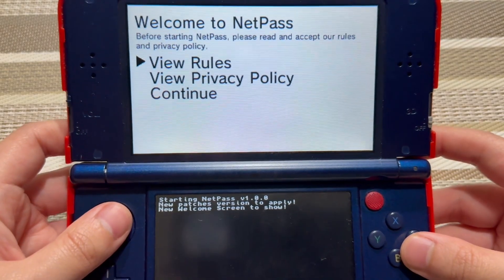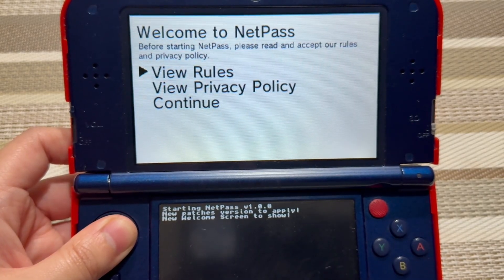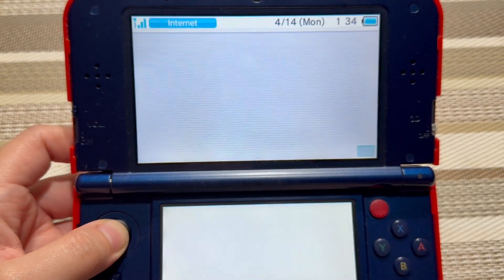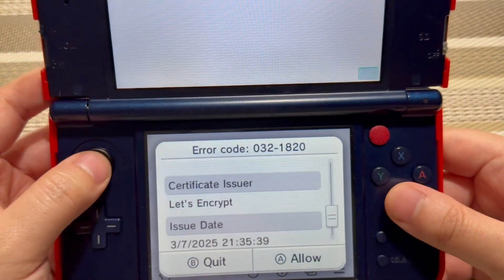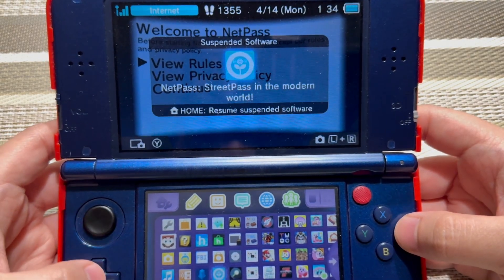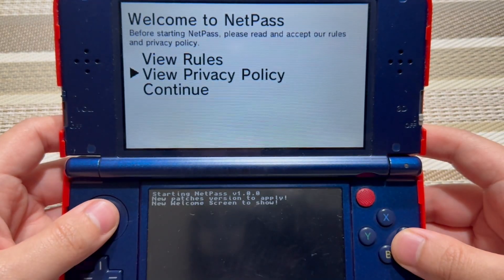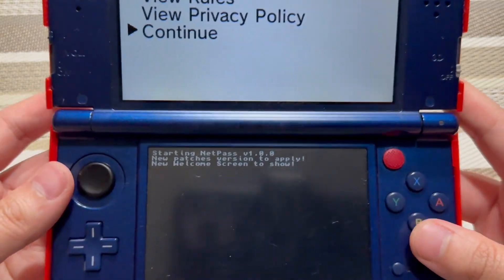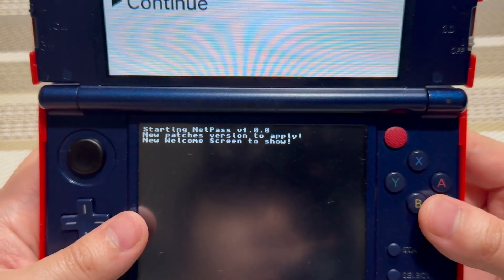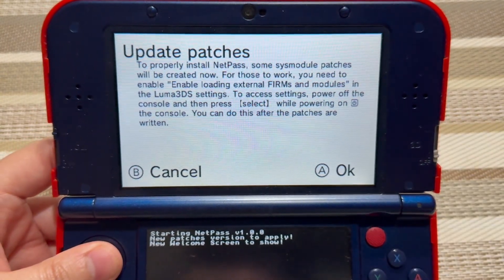When you launch the application for the first time, you are greeted with a title screen: Welcome to NetPass. Before starting, please read and accept the rules and privacy policy. When you select View Rules, it takes you to the internet browser for the 3DS — there was an error, but you can read the rules through the NetPass website, which I'll put in the description. If you view Privacy Policy, same thing — internet browser. Now let's press A to continue. It does say starting NetPass version 1.0.0, new patch version to apply, new welcome screen to show. And here's the new music of NetPass, which is amazing.